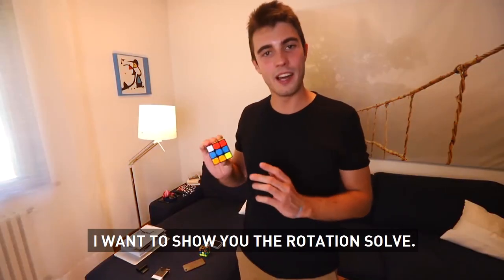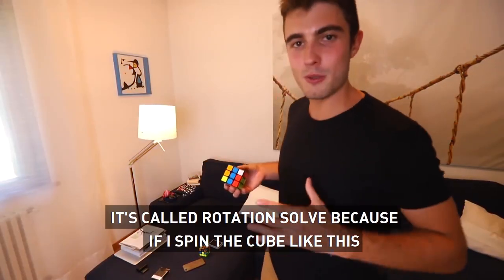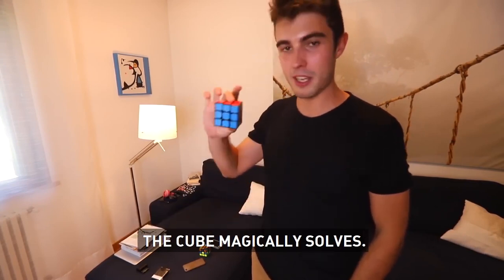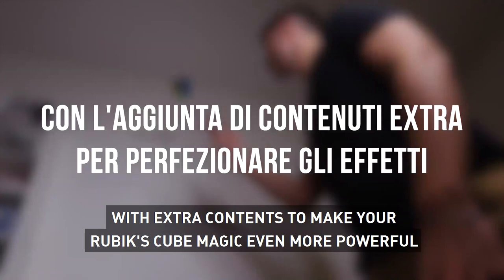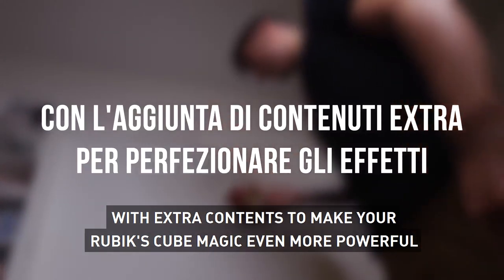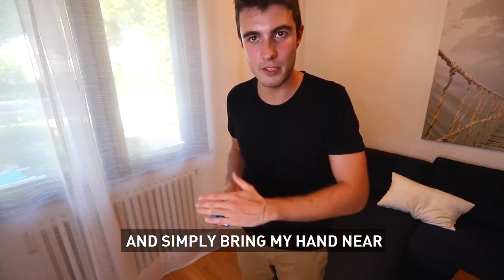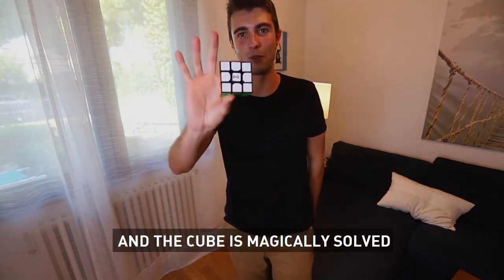Voglio mostrarvi ora la rotation sold. Si chiama rotation sold perché se io inizio a ruotare in questo modo il cubo, a un certo punto il cubo magicamente si risolve. Posso anche tenere la mano ferma e semplicemente avvicinare l'altra mano così e il cubo magicamente si risolve.